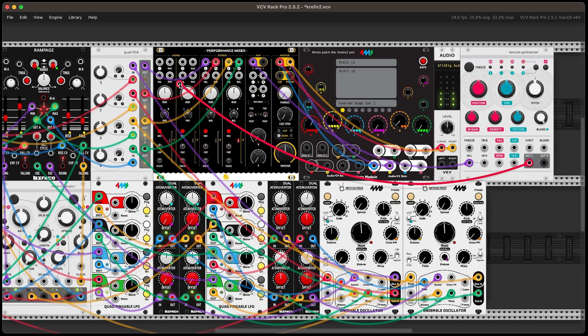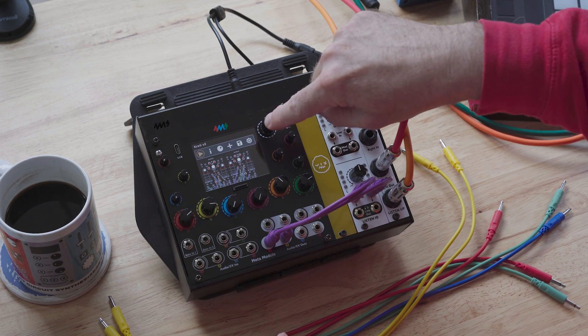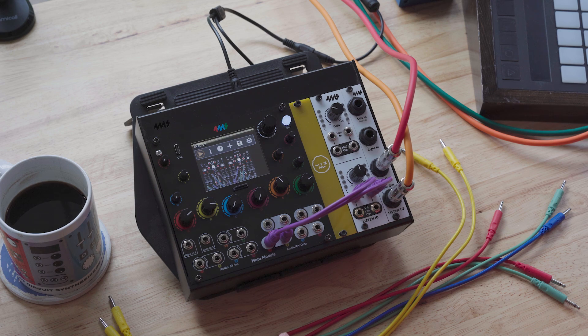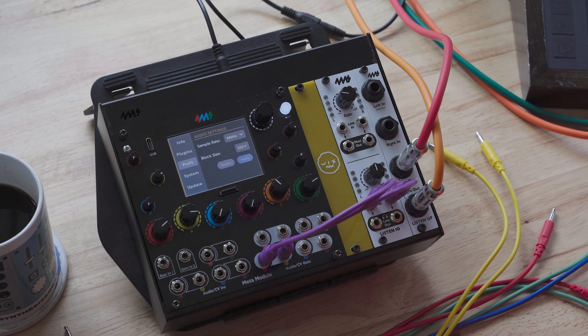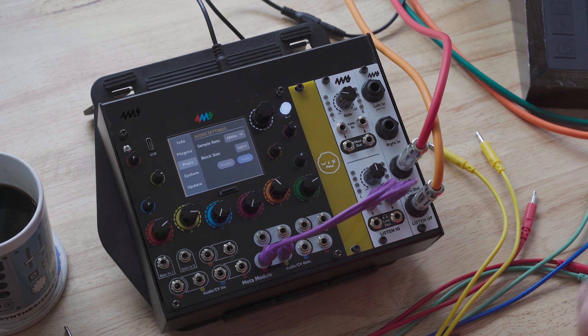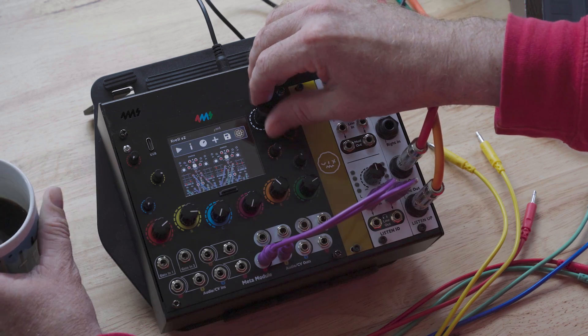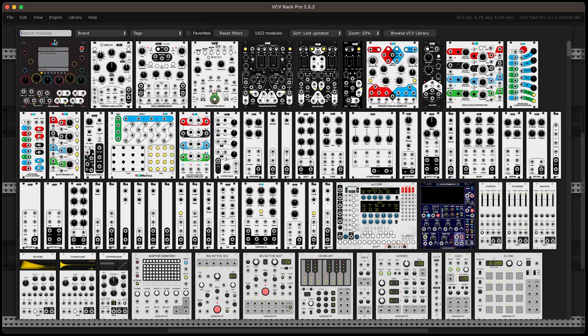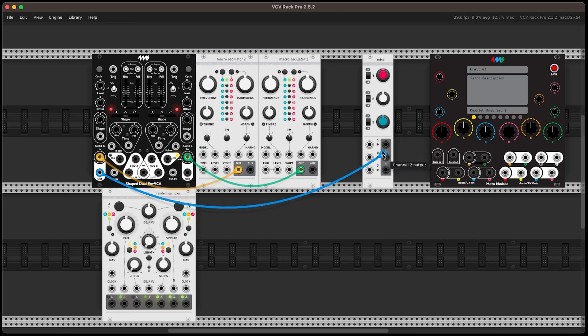Undeterred, I made a second one — same concept, slightly different module setup. I made use of the macro knob concept again, and this time mapped each connection with a slightly different range, so one knob did a lot more than just turn things up and down. After that, I hit save on VCV, brought the file over, and once again Meta said no — too much going on. I thought about changing the block size to something much higher, but that didn't fix anything either. So I went back to VCV and made a simpler one with Plaits and much less going on. This one happily did play on Meta, and this is what it sounded like.